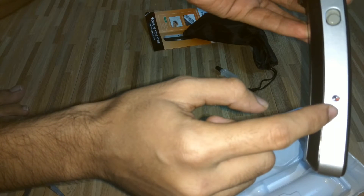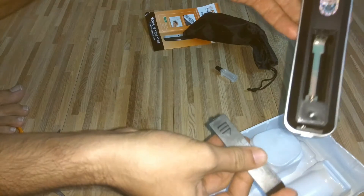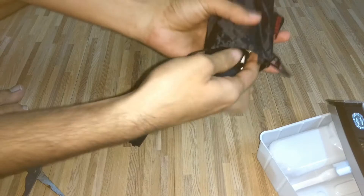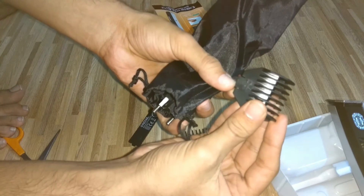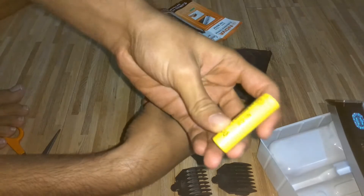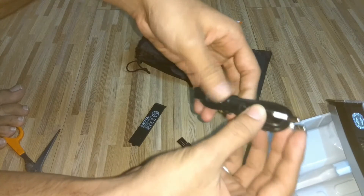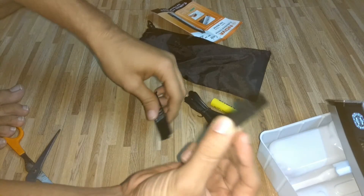Here is the space for the battery. Inside the pouch we get two attachments — the first one is 6mm and the second one is 9mm. We also get a 600 milliampere battery rated at 1.2 volts, a charging cable, and a brush.